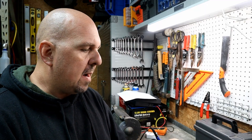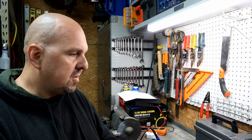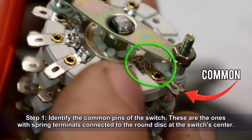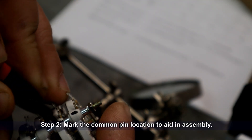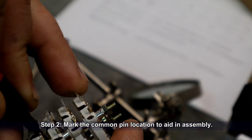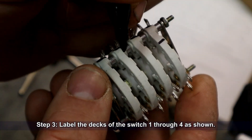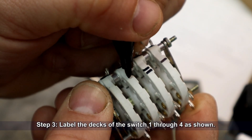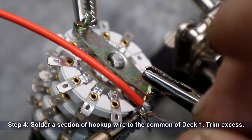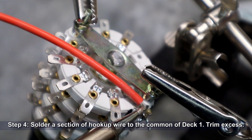For this part we're going to need some scrap wire, our switch, and a soldering iron and solder. Begin by locating the common pins of the switch — these pins maintain constant connection to the round disc at the switch's center. Each individual deck of the switch will have its own common terminal. Mark the location of the common pins for easier identification later, then label the switch decks with the numbers one through four as shown. Solder a section of hookup wire to the common pin on the first deck of your switch and trim any excess wire.